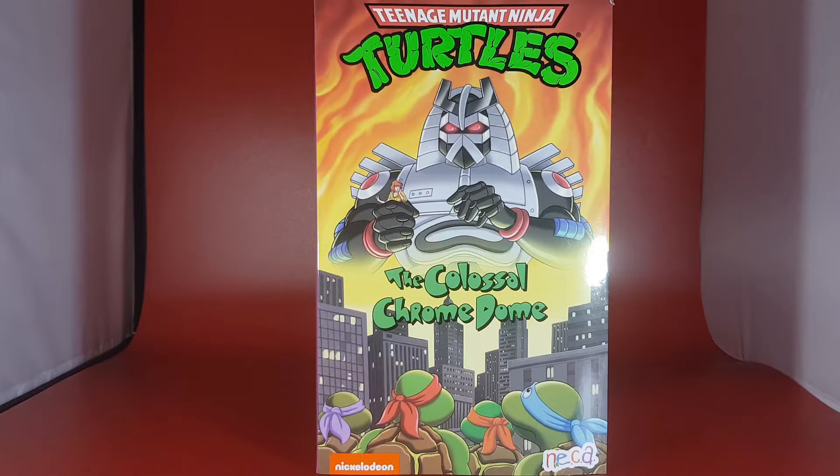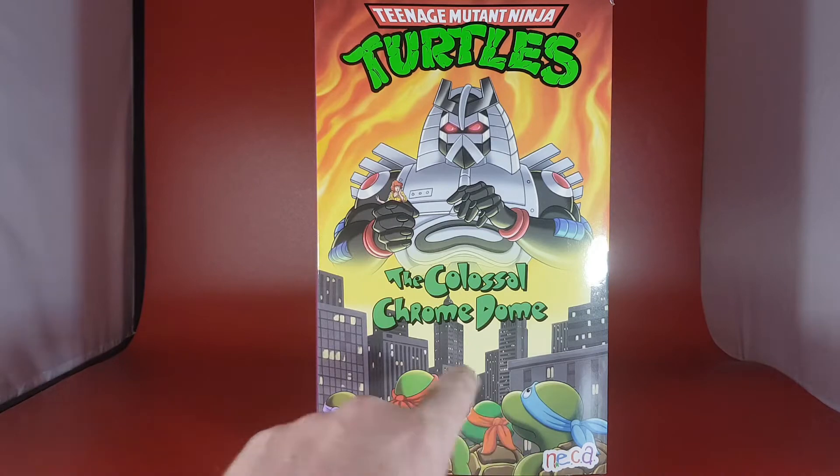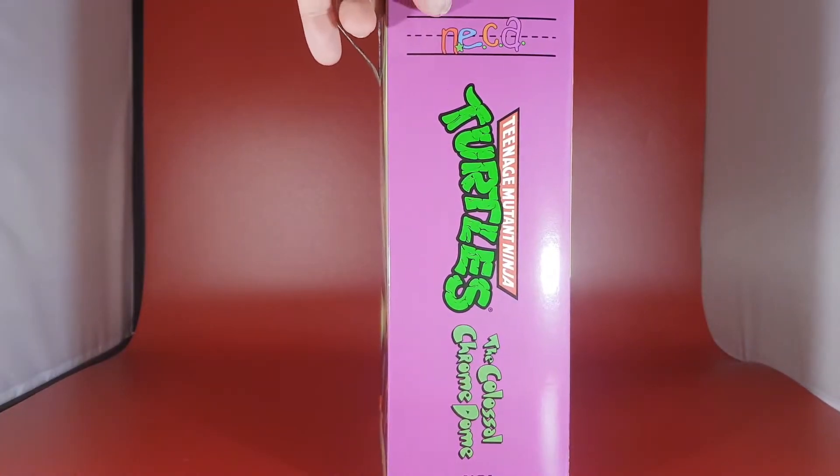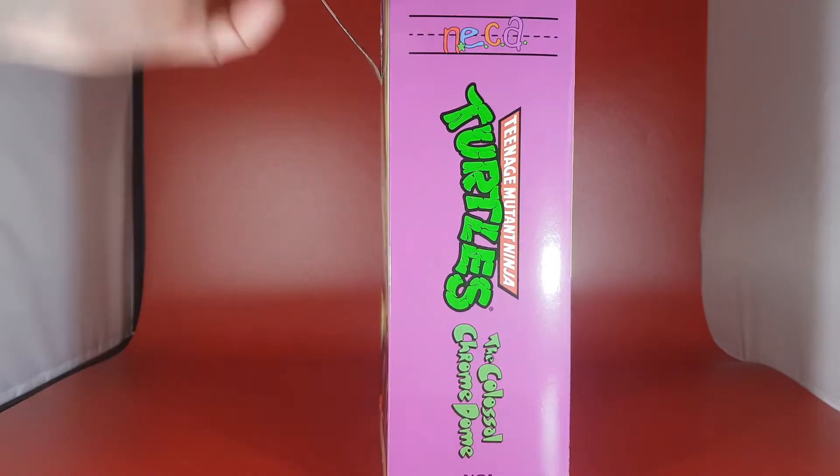So Chromedome — let's take a look at that box. Here is the box for the Colossal Chromedome. As you can see in this picture, he's actually holding April O'Neil while he towers over the New York City skyscape, with the turtles watching on. You've got the NECA logo here, the Nickelodeon logo here. On the side: Teenage Mutant Ninja Turtles, Colossal Chromedome — it's like a VHS box.